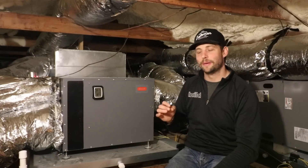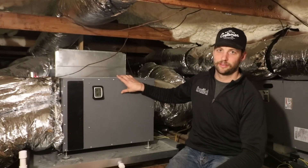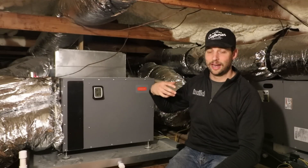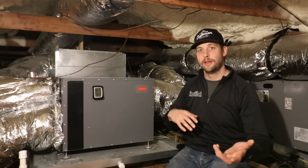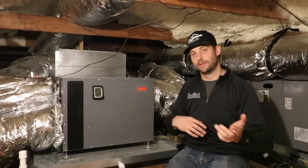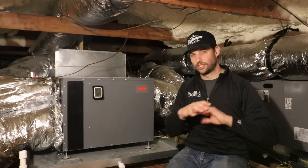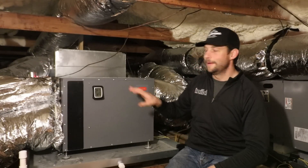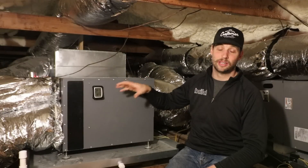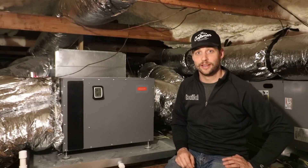If I was to do it again and the budget allowed, I would definitely go with an ERV. I'd do a simpler version of this that is just dehumidification — not bringing in outside air — and I'd use an ERV because it both brings fresh air in and exhausts stale air, taking care of the humidity and heat differential between inside and outside the house. It just does a better job of ventilating, but this is a good option if you're looking for a cheaper way to dehumidify and bring in outside air for ventilation.